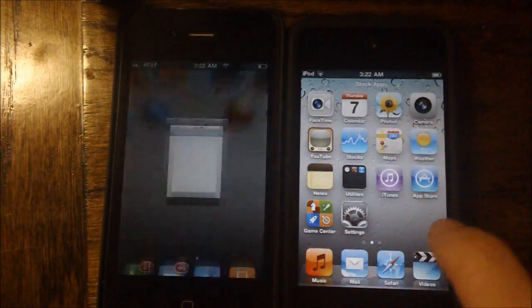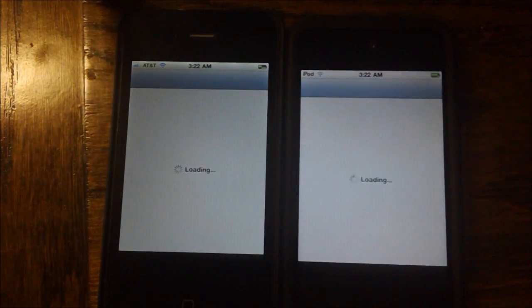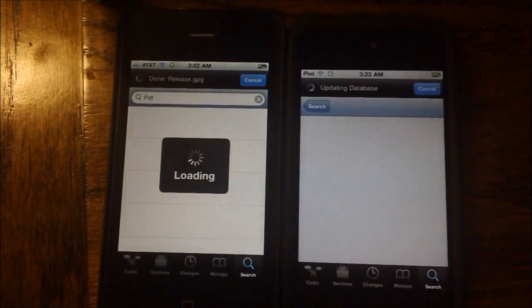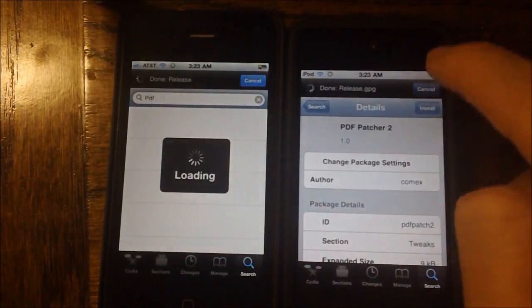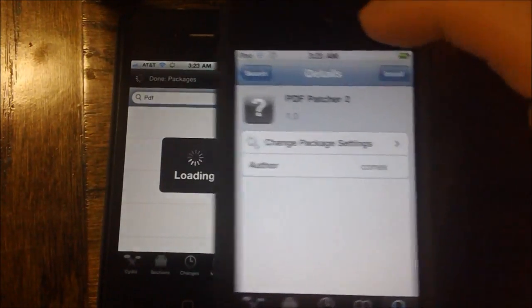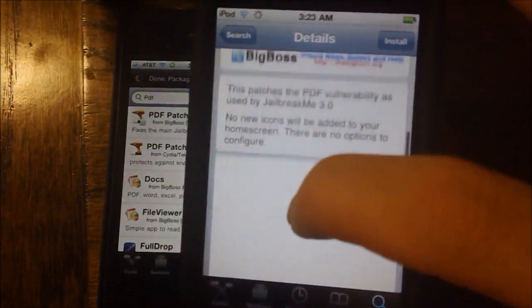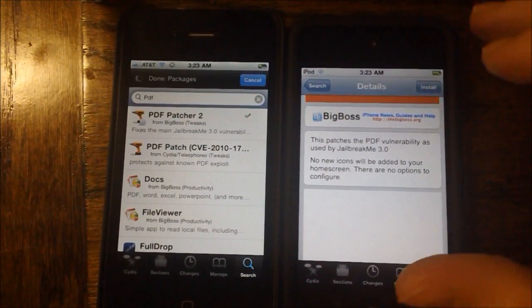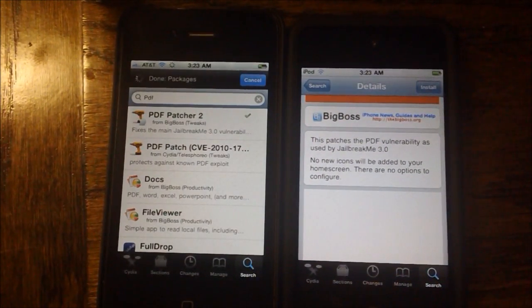That's why it's important to install PDF Patcher 2 in Cydia. It can be downloaded for free off the Big Boss Repo, right here. It's free on the Big Boss Repo, so go ahead and download PDF Patcher 2 right now. I highly recommend it — it won't hurt you because you're already jailbroken, and it will only be beneficial to close up that hole.